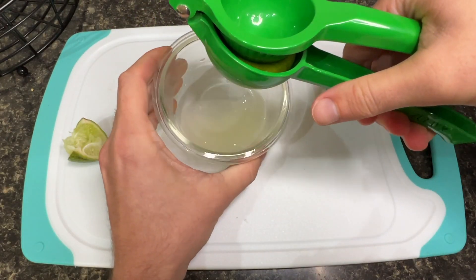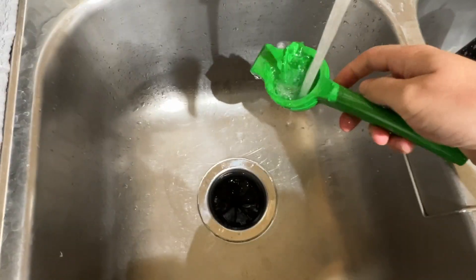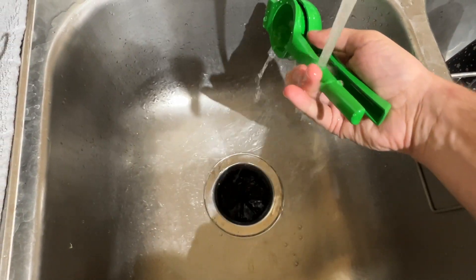Speaking of messes, I want to share what else I like about the lime squeezer. It's really sturdy as it's made from thick aluminum, so it doesn't rust and is easy to clean as it can be placed in your sink or a dishwasher.